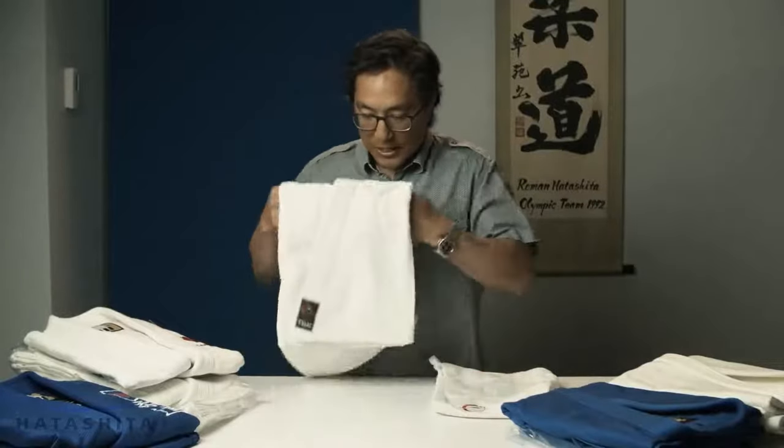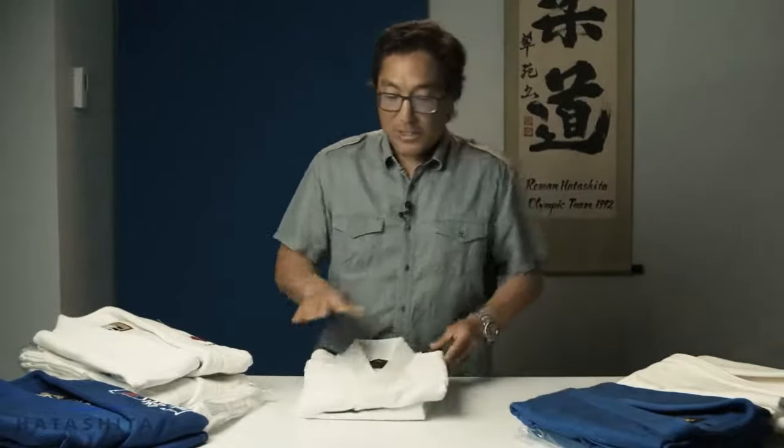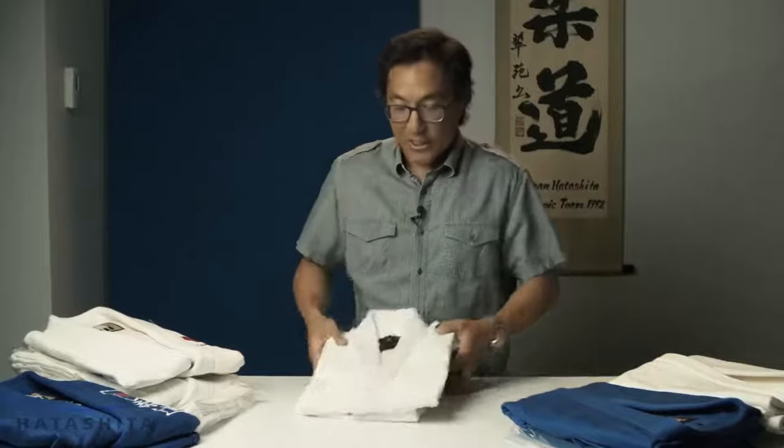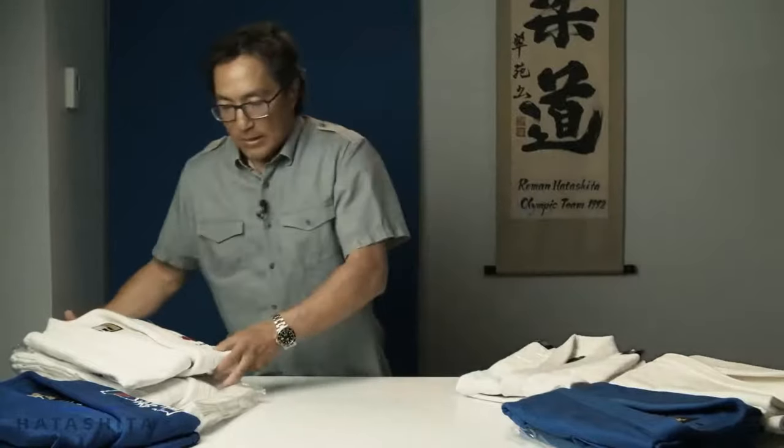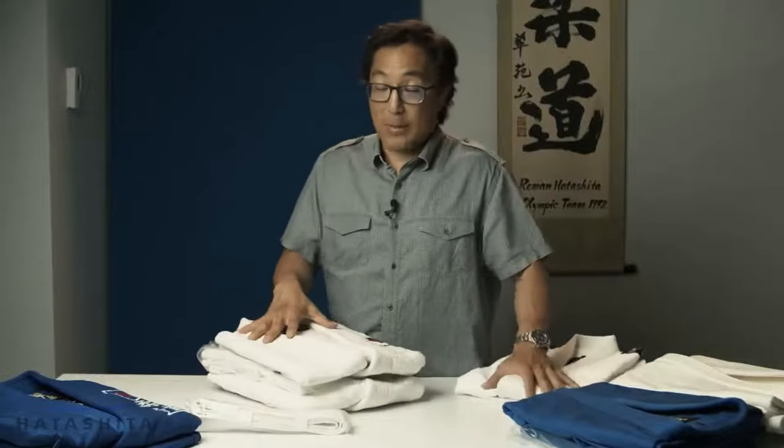So that's the Fuji single weave — long lasting, a little lighter, great as a summer gi. You will wear this for years, bar none. We sell literally thousands and thousands of these a year and get zero returns — absolutely zero. It's an excellent gi to start off with. As you progress and want a higher quality gi, you move up to a double weave gi.